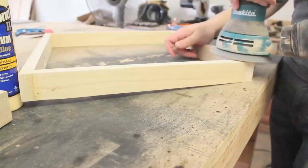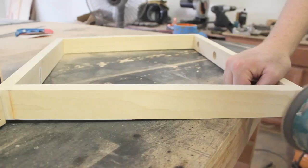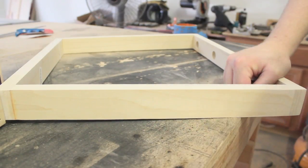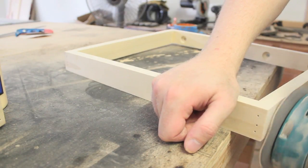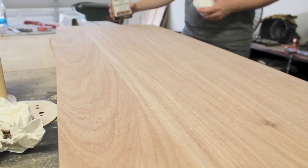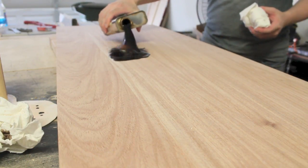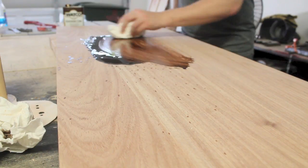I sanded the legs just like I sanded the top of the table with a random orbital sander. To finish the tabletop I applied dark walnut danish oil and just kept applying it until it stopped soaking into the wood.